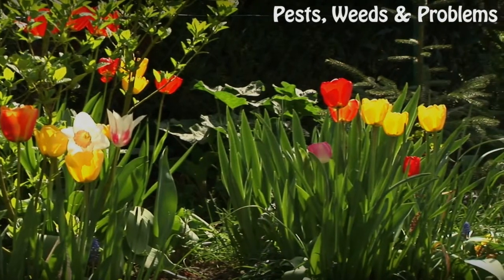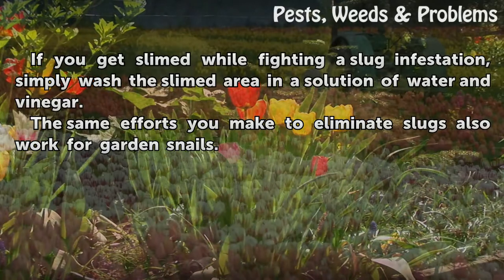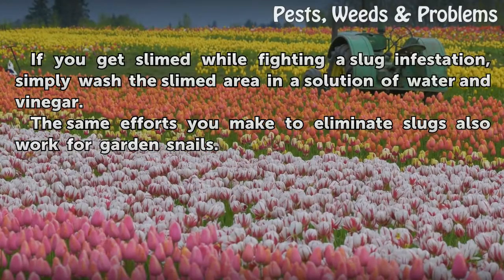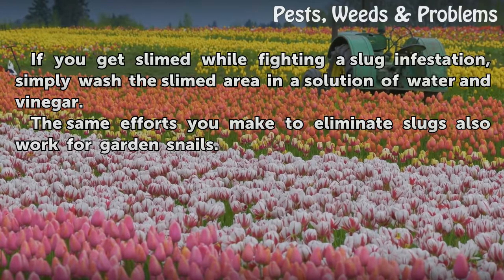Tips and warnings: If you get slimed while fighting a slug infestation, simply wash the slimed area in a solution of water and vinegar. The same efforts you make to eliminate slugs also work for garden snails.